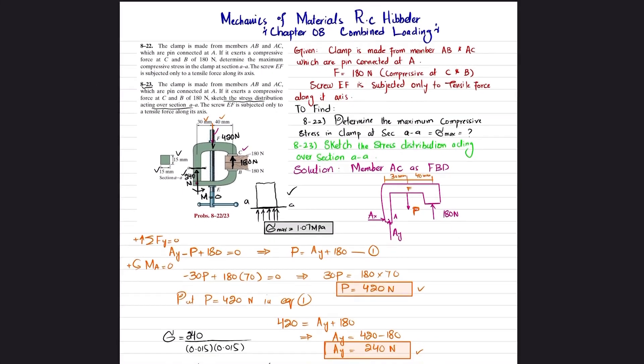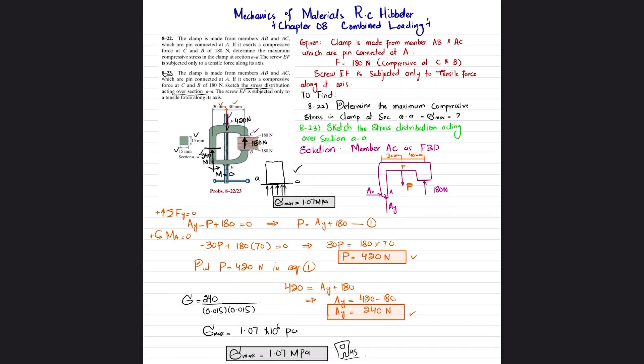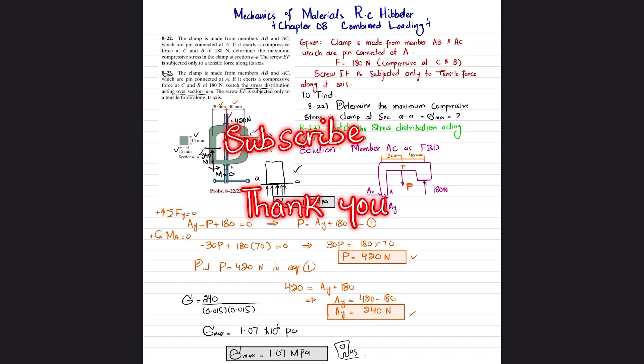That was all about problems 8-22 and 8-23. I hope you enjoyed this video and learned from it. If you are new to my channel, please subscribe and press the bell icon for notifications about my latest videos. If you have any questions, ask in the comment section, and share my videos with your friends. Thank you for watching.